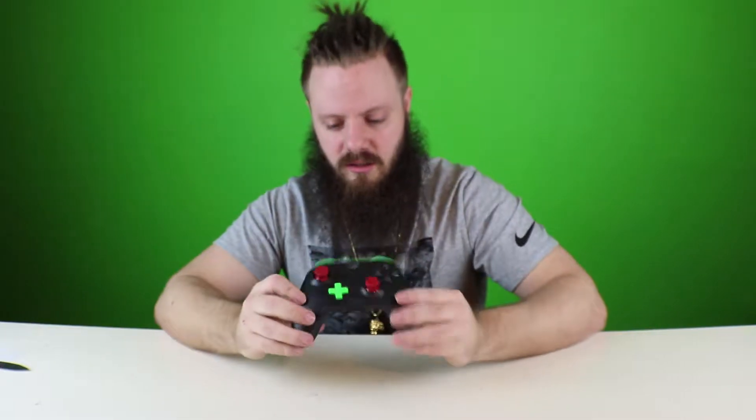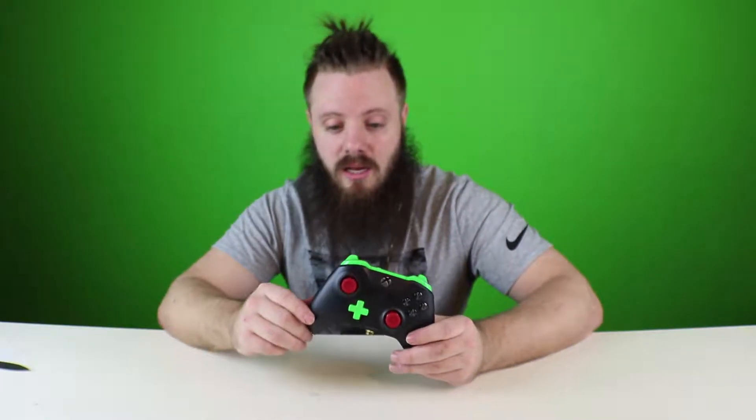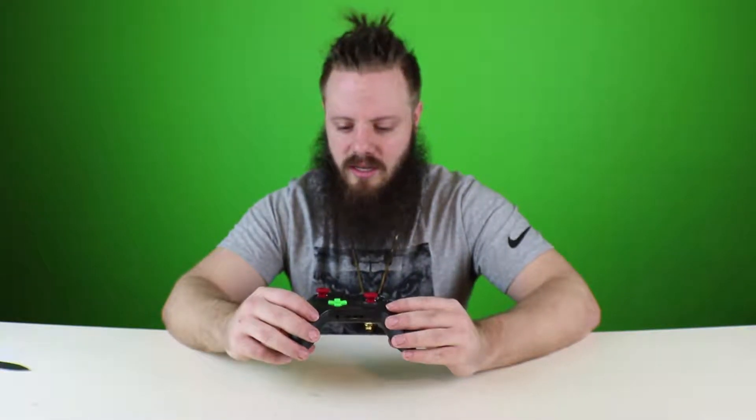Then we got the green. I love me some green. I don't know what it is about it — maybe it's the money vibe, maybe it's the nature vibe, or just the go-go-go vibe. I don't know what it is, but it speaks to me. They nailed that. And obviously you got the directional D-pad green too, because directions mean go.